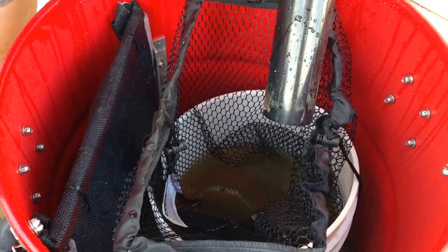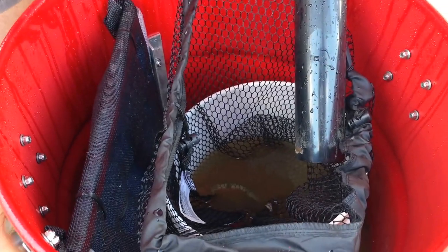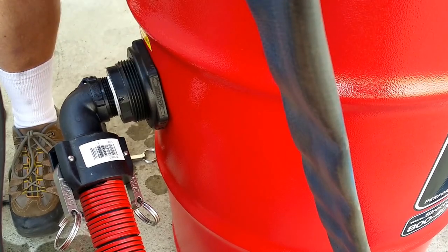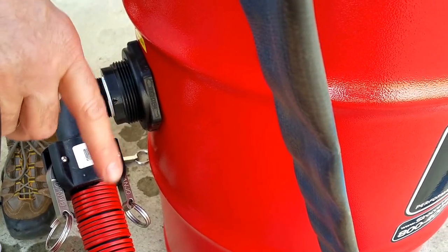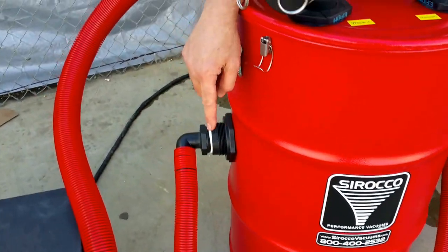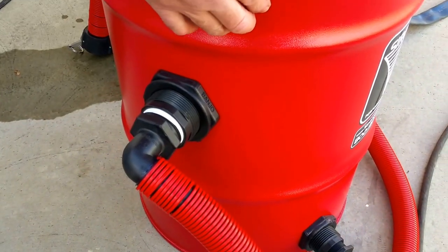We've got a slide-in screen that keeps anything bigger than a medium-sized sand from getting sucked out into the auto pump out tank. And there's a fitting on the side of this can so that the water level only comes up halfway in the can, then the water overflows out and gets sucked into the side of the auto pump out tank on the dirty water side.